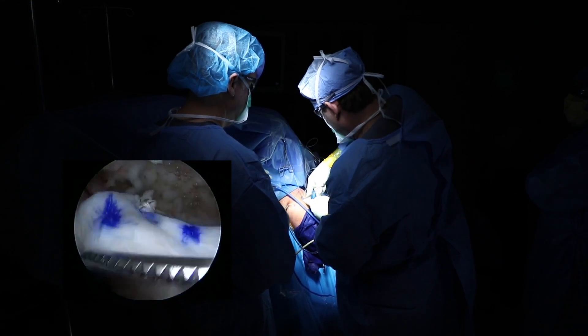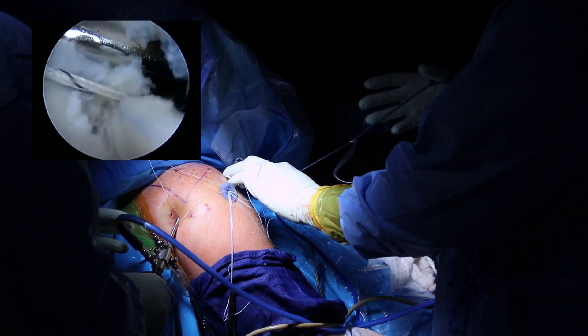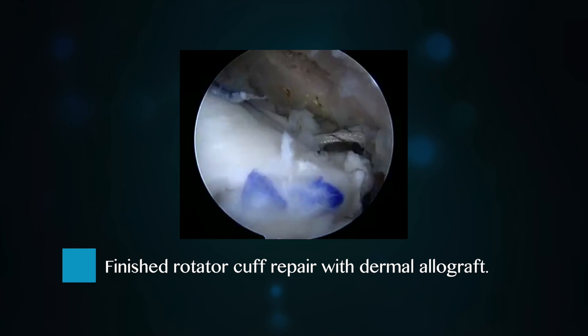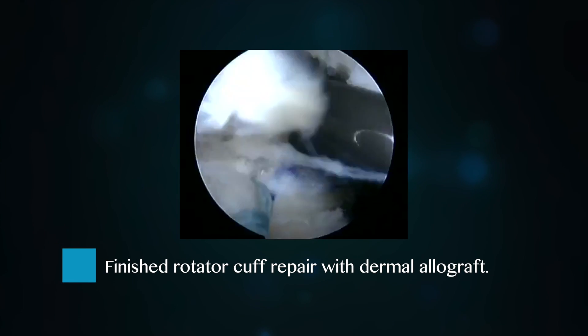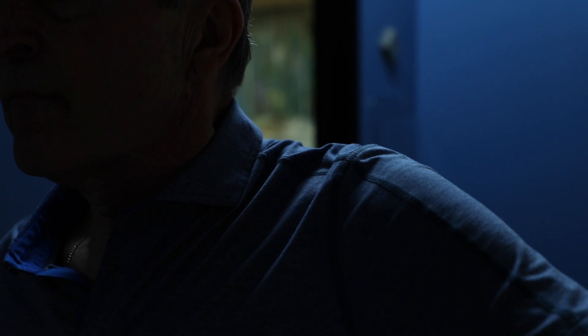We sew that in and we do that all through the scope. What that does is increase the structural integrity by about 35 percent — it really offloads the repair and allows the repair the best opportunity to heal.